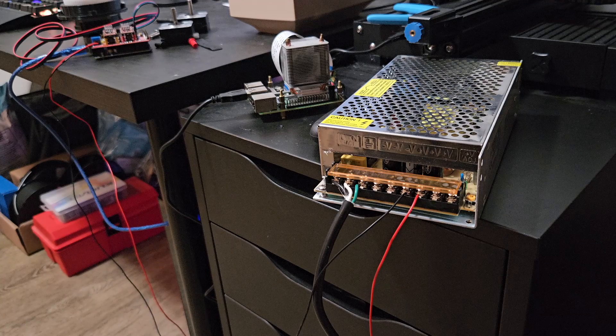I powered the project with a 12 volt 10 amp power supply and an A4988 stepper driver on an Arduino with some simple test code.